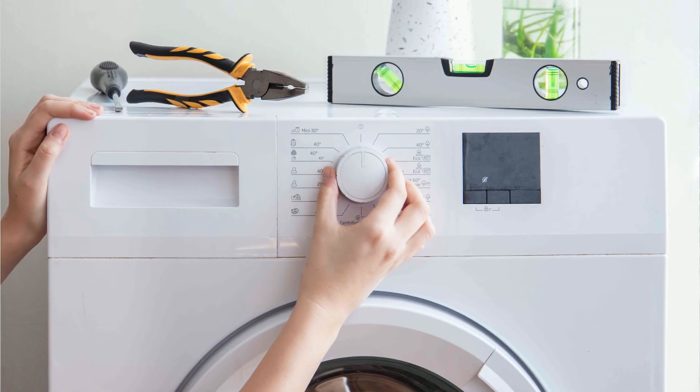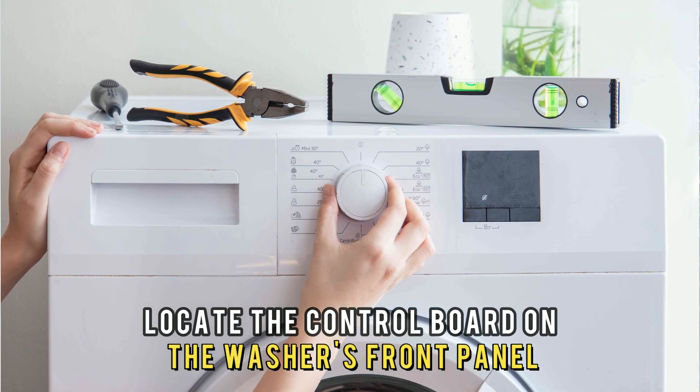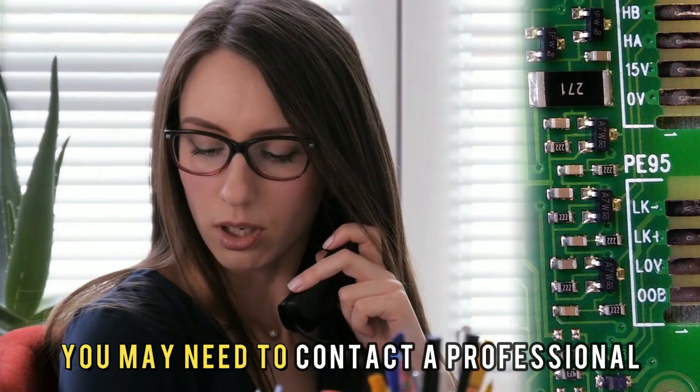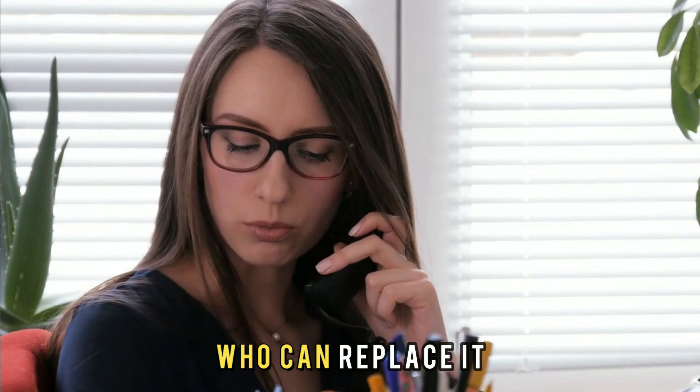Fix the control board. Locate the control board on the washer's front panel. If damaged, you may need to contact a professional who can replace it. Thanks for watching.